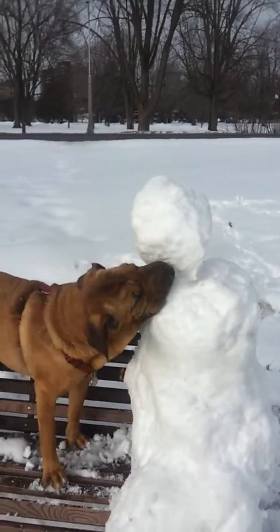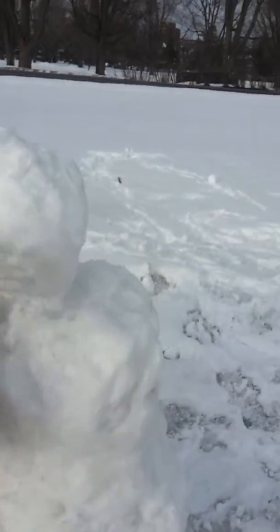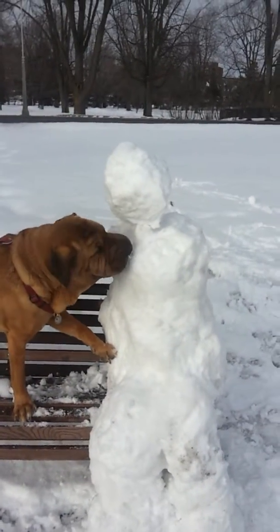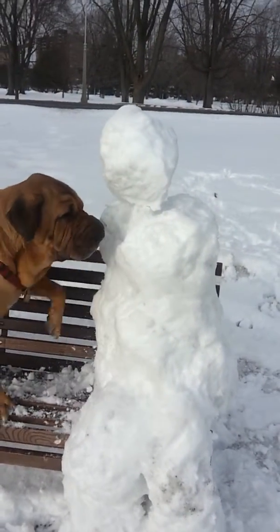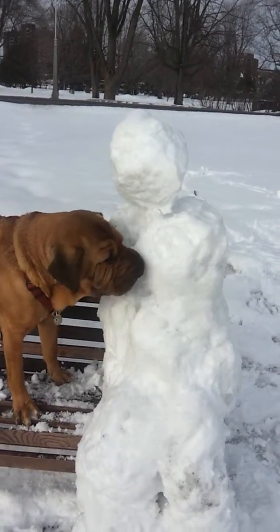Oh, you're going to get that snowman. He's going to fall on you. Are you going to break him? Look — his head is tilted to one side. You're going to eat him. Are you going to eat that snowball? Get that snowman. Get him. Got to tear him apart.